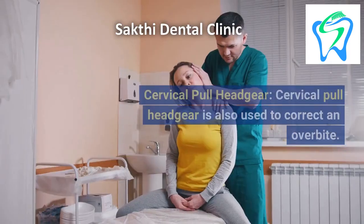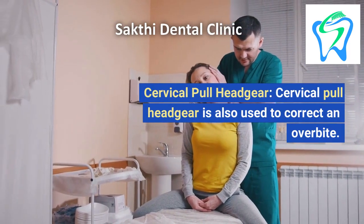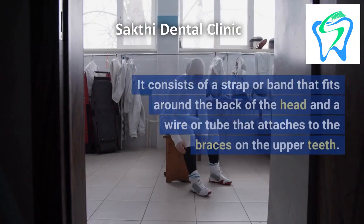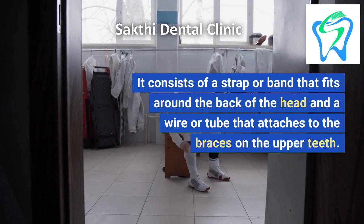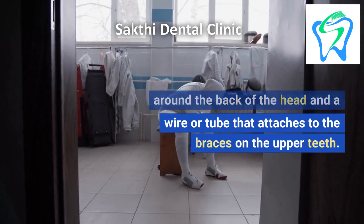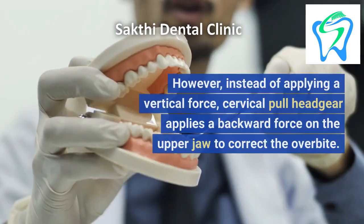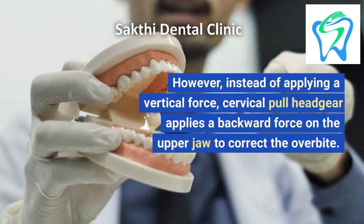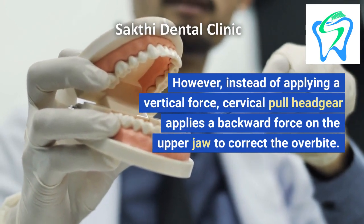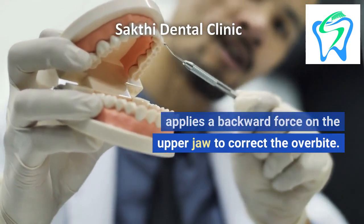2. Cervical Pull Headgear. Cervical pull headgear is also used to correct an overbite. It consists of a strap or band that fits around the back of the head and a wire or tube that attaches to the braces on the upper teeth. However, instead of applying a vertical force, cervical pull headgear applies a backward force on the upper jaw to correct the overbite.